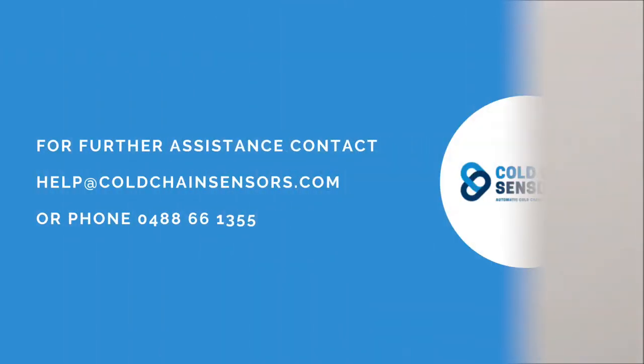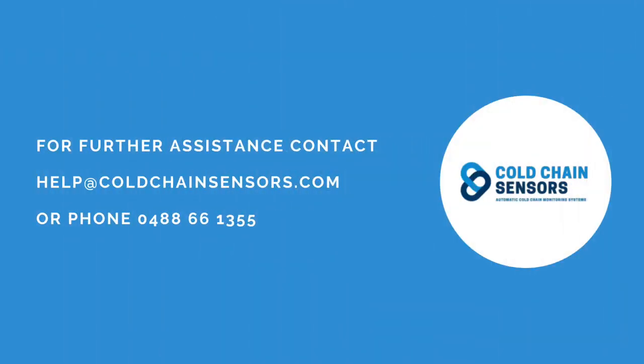Of course, if you do need a hand with anything else, contact us by phone or at help@coldchainsensors.com.